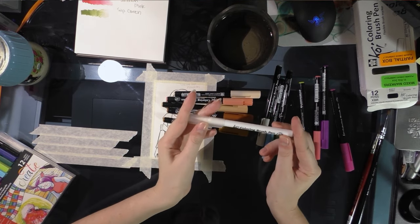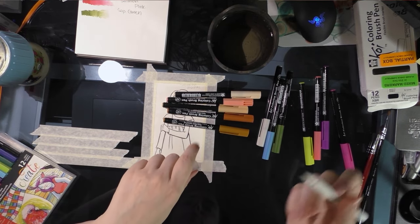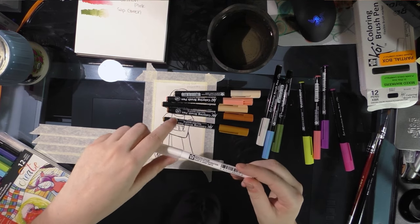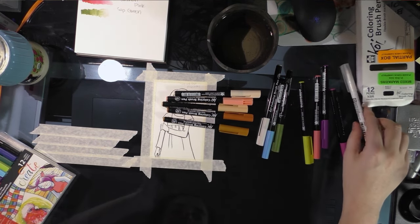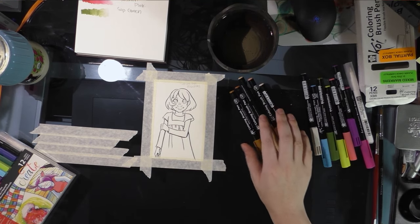The Sakura Koi watercolor brush pens do have a blender marker. It seems to perform a little bit better than the Tombow ABT with these markers. I'm not really sure what's inside it — I'm guessing it's a combination of glycerin and water, which is a pretty commonly used binder, but I could totally be wrong about that.